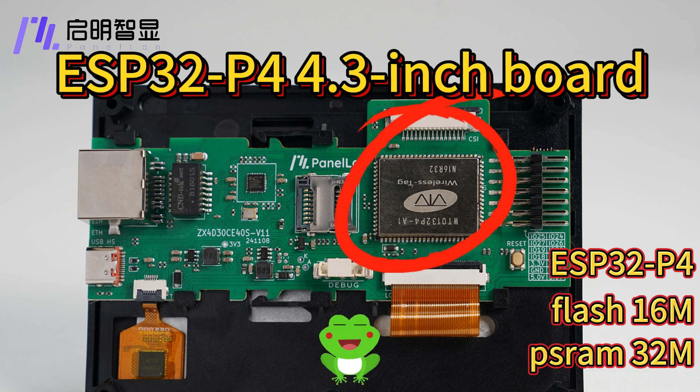With 16MB Flash and 32MB SRAM, the powerful memory can handle complex data operations smoothly and efficiently.